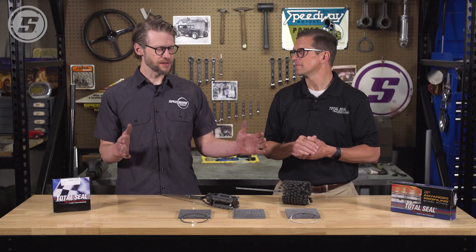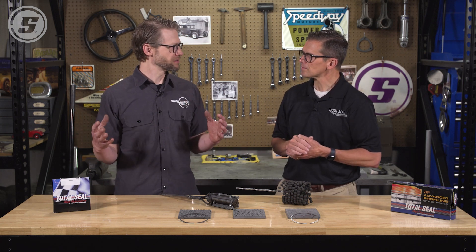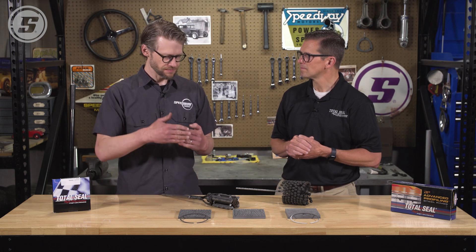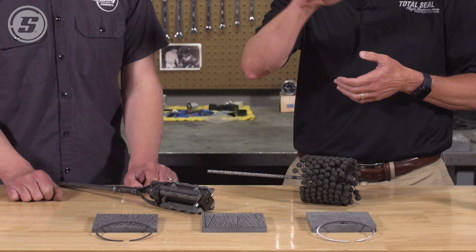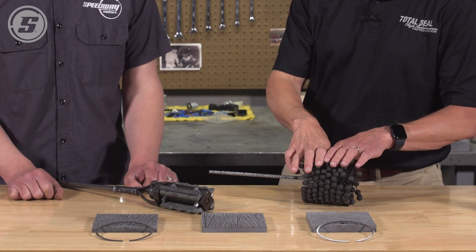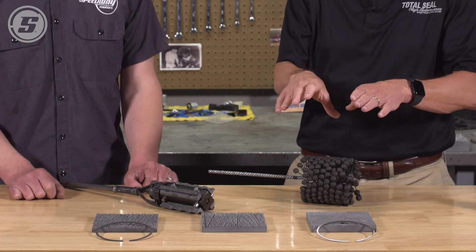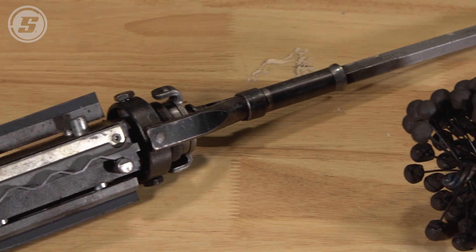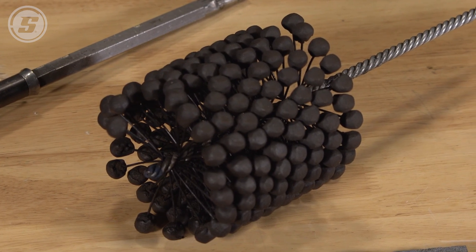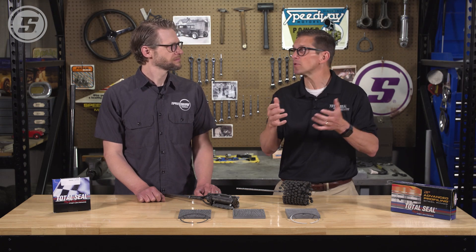So let's say you have a 400 horse street engine and you're pulling it apart to determine if you can just do the hone and re-ring. What are some things to look for? Well, if you can feel a step at the top of the cylinder, this is not your option — you're going to have to go beyond. Another thing to look at is the crosshatch. A ball hone can restore some roughness, but it can't impart the correct bore geometry and the depth of the surface finish. It can kind of restore and clean it up a little bit.